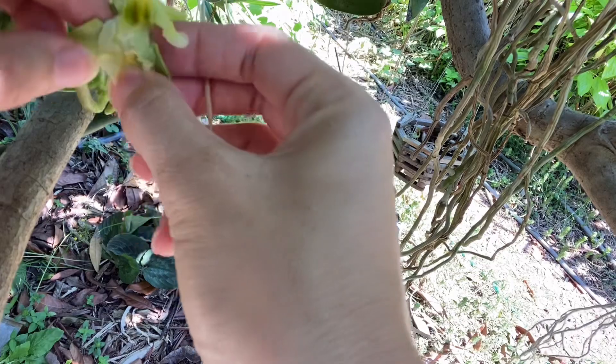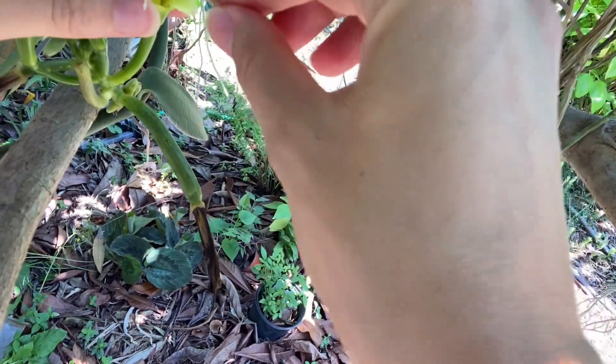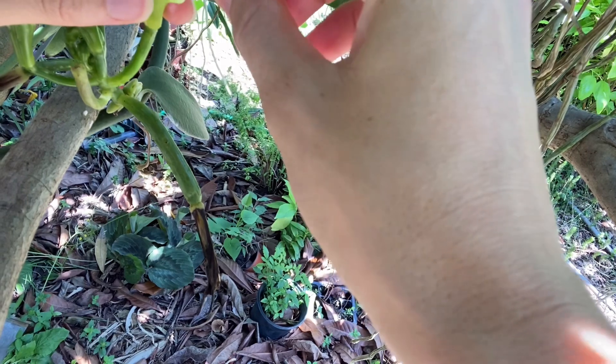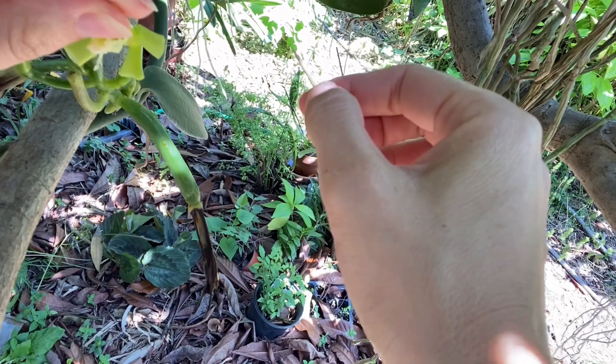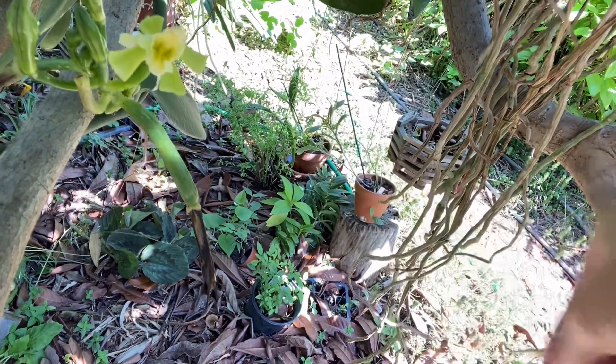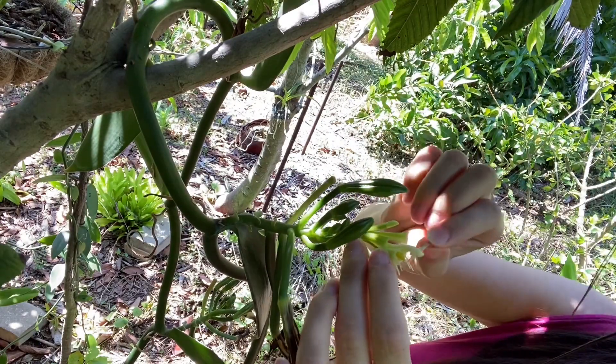If you have a chance to pollinate in the early morning hours, that's much better — try to do it definitely before noon. As for the flowers, they don't have any scent really, definitely no vanilla scent, at least not for the vanilla planifolia which I'm growing.